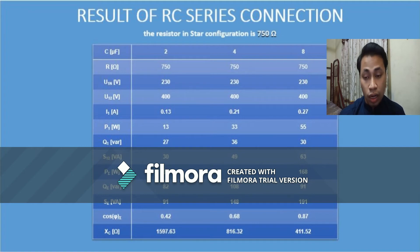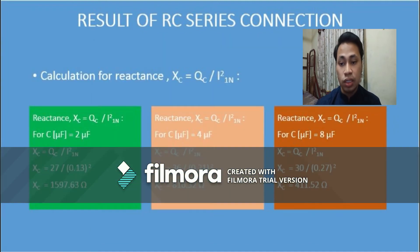We need to calculate the value of reactance using the formula XC = QC / I². For 2 microfarad, we got 1597.63 ohms; for 4 microfarad, 816.32 ohms; and for 8 microfarad, 411.52 ohms. Based on these results, we can conclude that when the value of current increases, the value of power also increases, but the reactance value XC decreases.